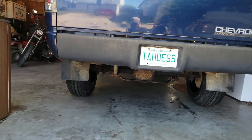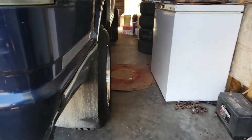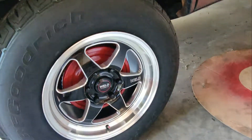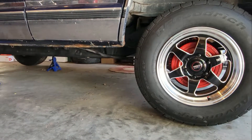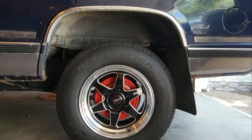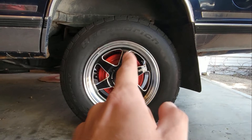Alright guys, we got the back on and they look pretty good, not gonna lie. Everything seems to work. What do you guys think? I know I'm starting to get some rust from it sitting, and I took the running boards off — that'll be addressed.